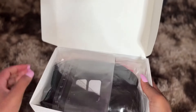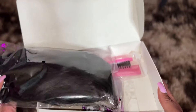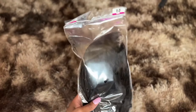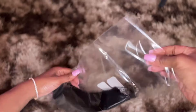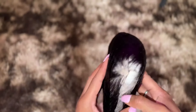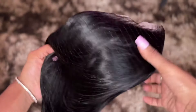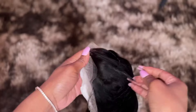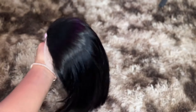Today we are reviewing a yaki bob unit. It's a 13 by 4, 14 inches. It's very beautiful and very versatile — it gives a natural looking appearance. I love the kinky straight texture of this unit; it gives you a different variety of styling options. It's very sleek and straight. Just look at how beautiful it is out of the package, and we have not even installed her yet.